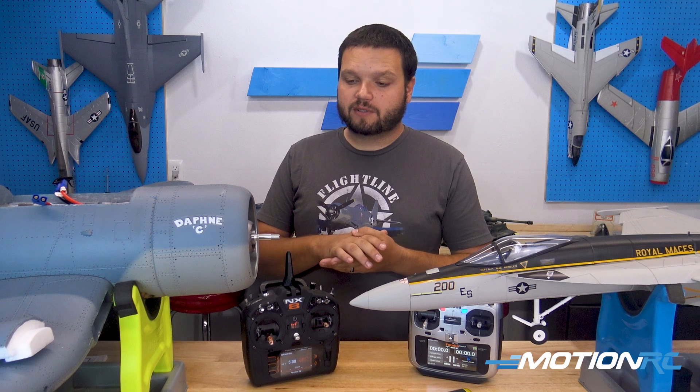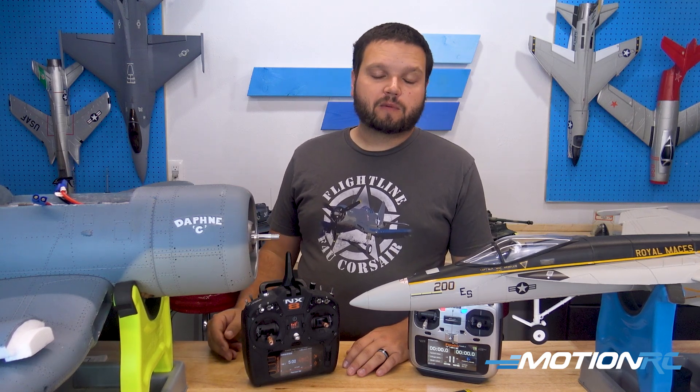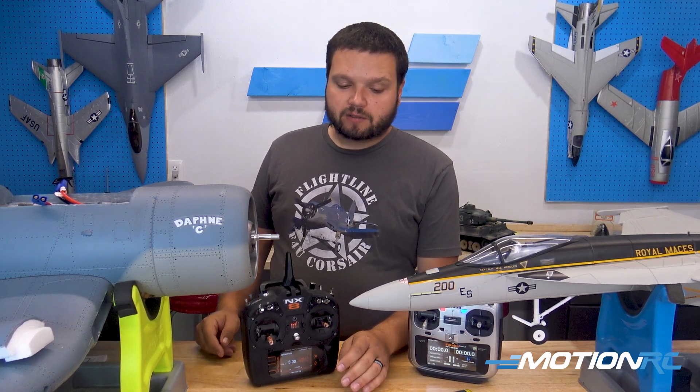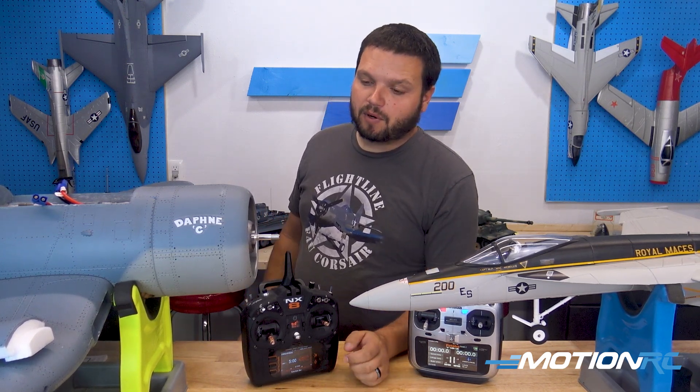The first thing I will tell you for safety is always go ahead and take that propeller off of your propeller-driven airplanes. This requires plugging in at full throttle, and if there were to be any reason that this motor were to take off at full throttle — like this 6S Corsair here — it would go flying across the room and really hurt somebody. So let's do safety first. On the EDF, the impeller is inside, so you don't have to worry about it, but on your 6S or any other Warbird with a big prop, take that off.